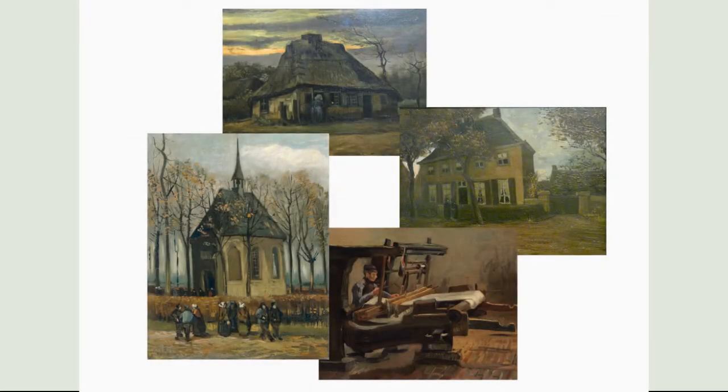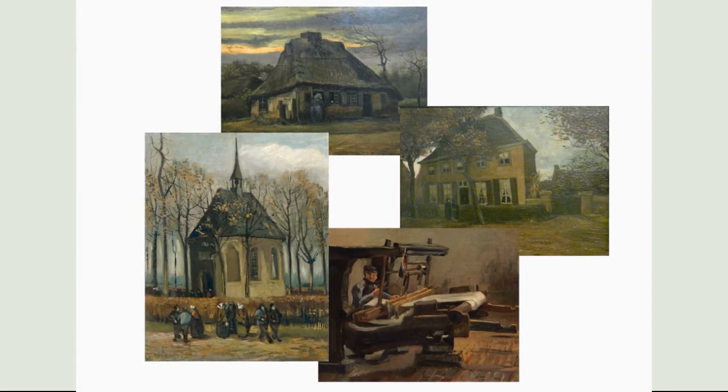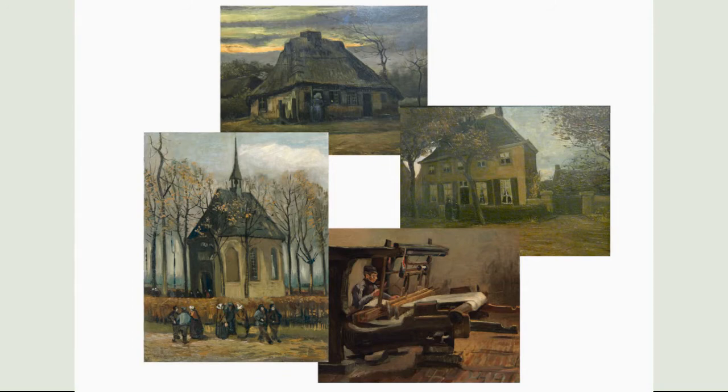These four images, some of which were shown in the last video, are important in understanding how Van Gogh developed The Potato Eaters. They showcase a range of how peasants authentically lived during the time Van Gogh focused on being a peasant painter during the 1880s. He specifically moved to Nuenen in 1883 and painted scenes showcasing farmers, weavers, and workers.